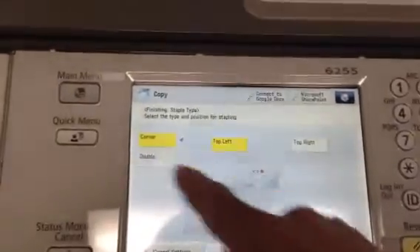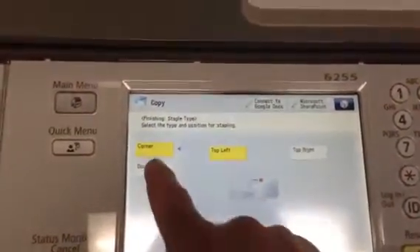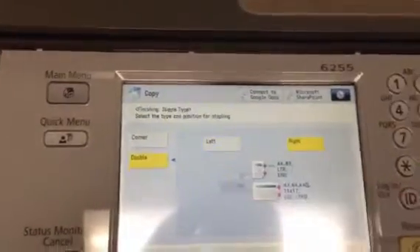Hit Next. Choose whether you want the document stapled in the corner or double side. Hit OK. Hit Start.